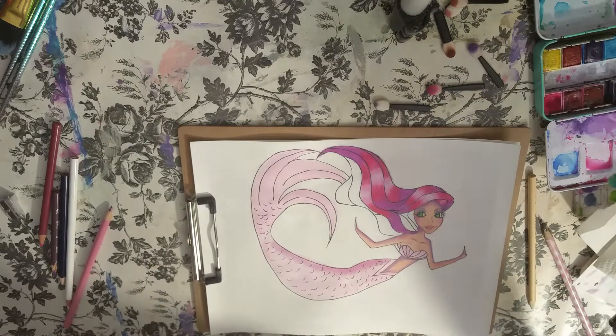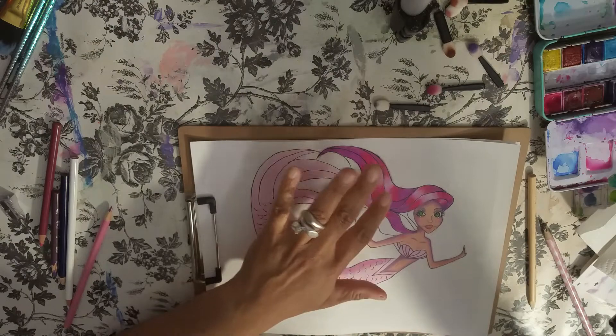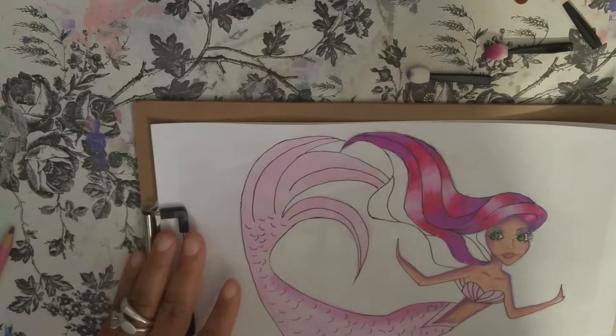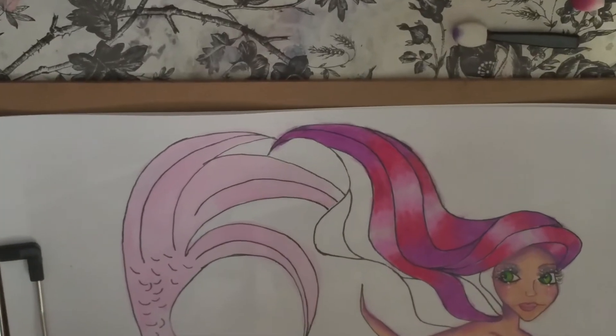Where we left off was — had I done some of the hair already? No. What we left off was, we had done her face and the body, as far as shading and coloring it all in.